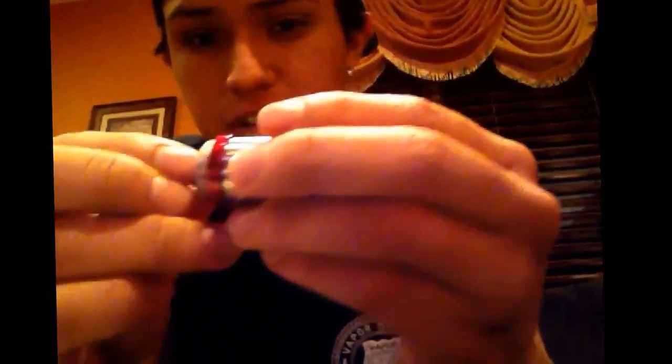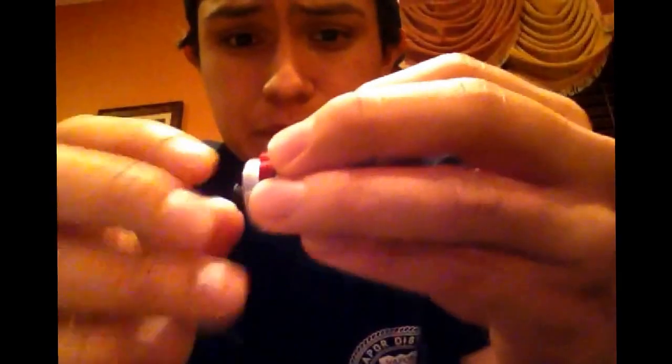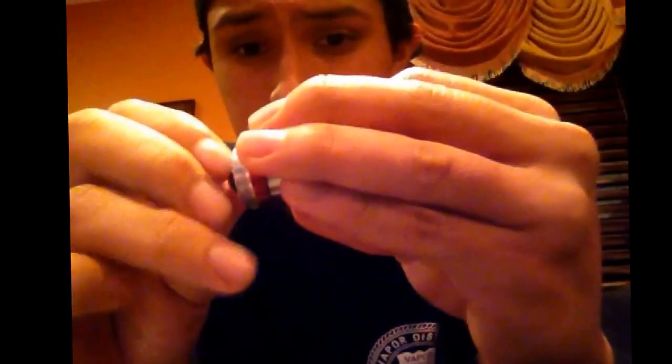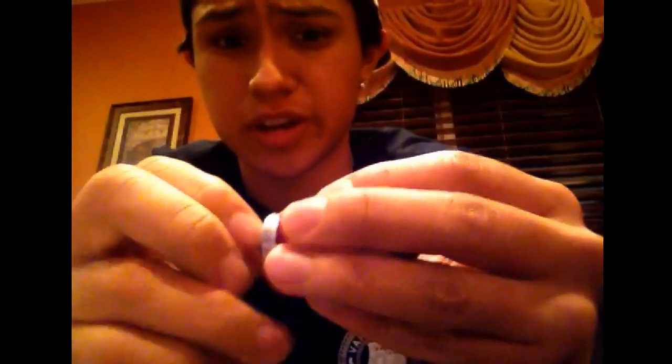You get your top cap, fit it on there, and then start screwing it on. You see how the copper pin is not sticking out — you keep screwing it until the Delrin makes contact with your atomizer. And look — the copper pin starts to show because the copper pin is already making contact with your atomizer.